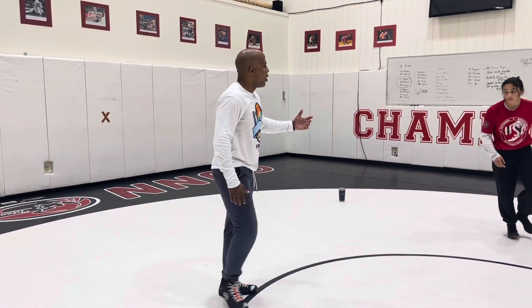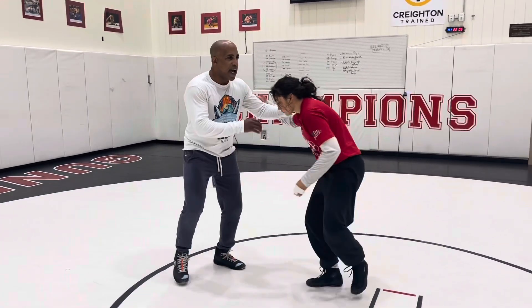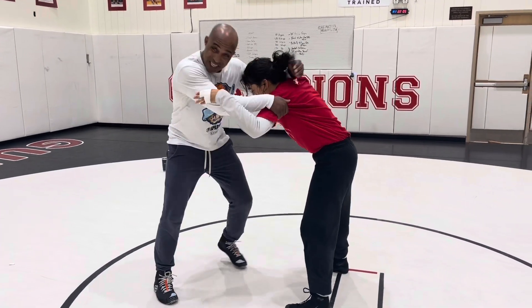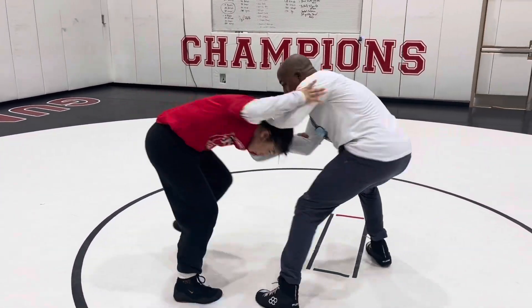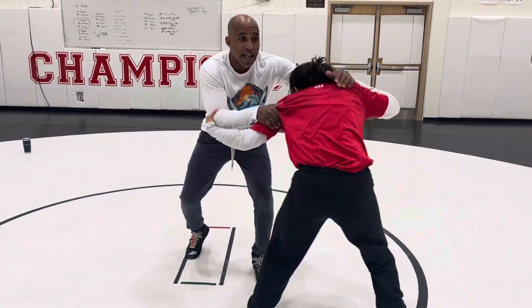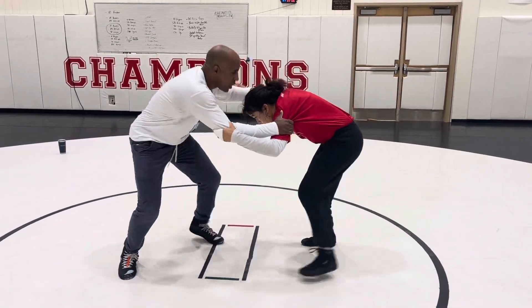When you think of these seven basic skills, they're very global. So I can have motion in the tie. Just because I'm in the tie doesn't mean I just lock and hold. I'm still pushing and pulling and moving my feet and threatening and twisting and snapping and faking.